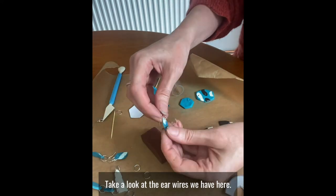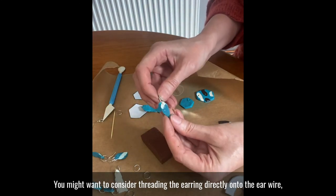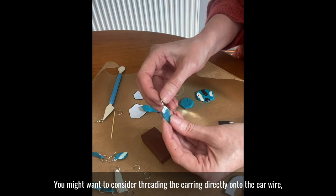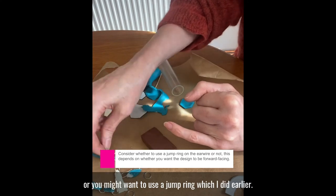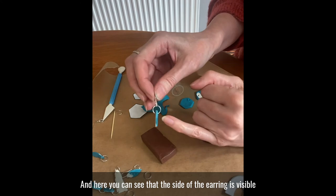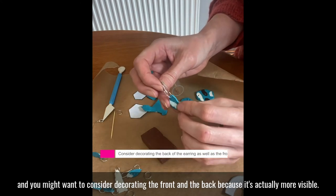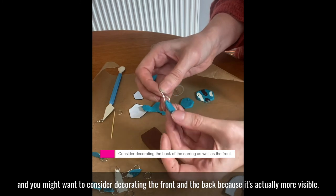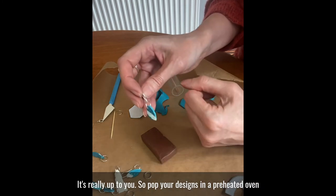Take a look at the ear wires we have here. You might want to consider threading the earring directly onto the ear wire, in which case the decoration is at the front. Or you might want to use a jump ring, and here you can see that the side of the earring is visible — you might want to consider decorating the front and the back because it's actually more visible. It's really up to you.